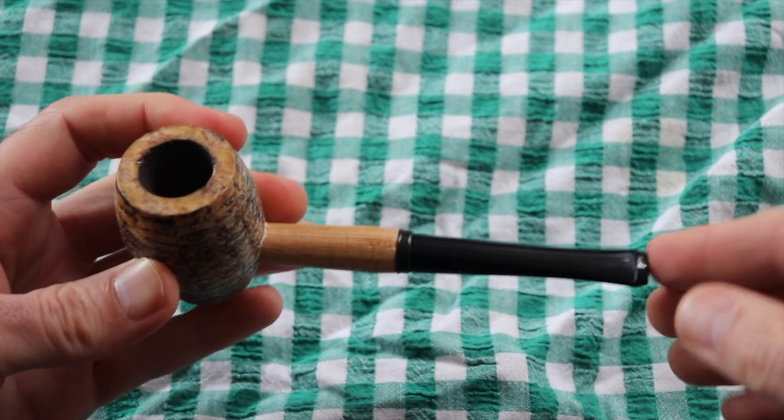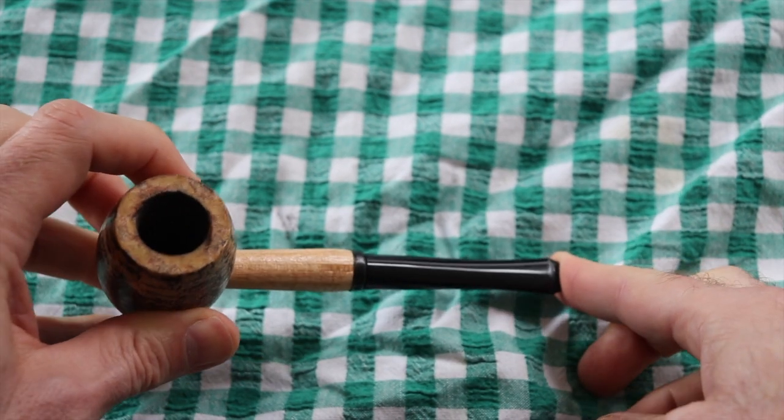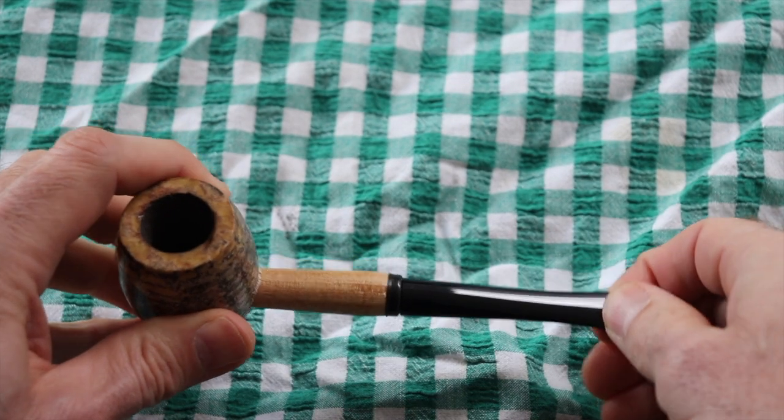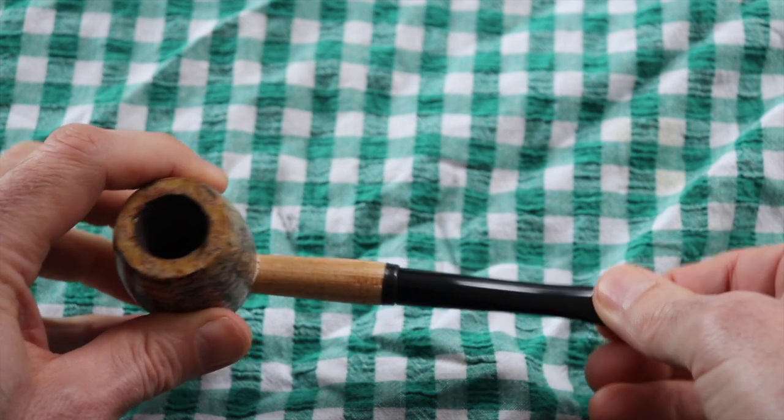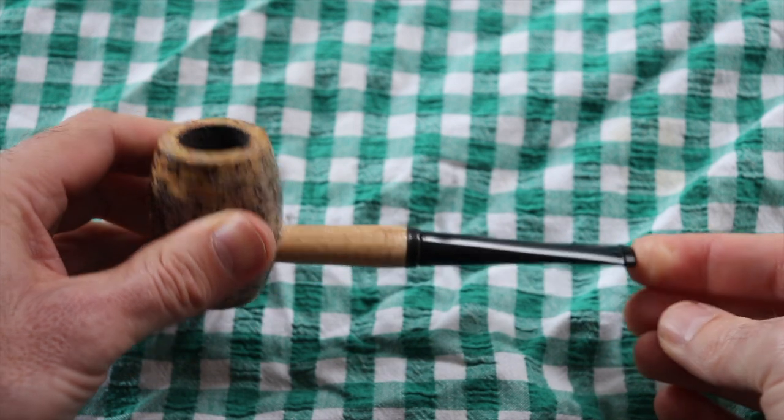A lot of people say bad things about the plastic bit that comes with these, especially when it's a black one. I did my usual shine it up with Kenorba wax trick so it looks good. I need a clencher so I think I'll be fine.